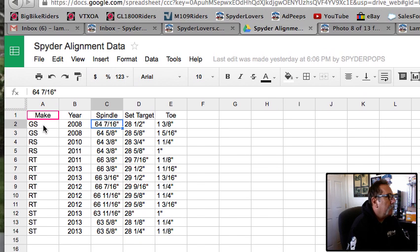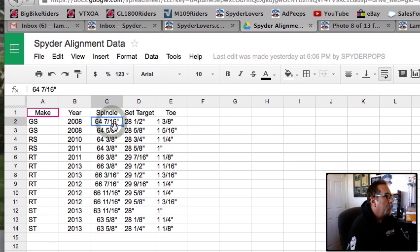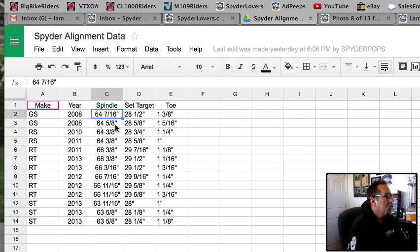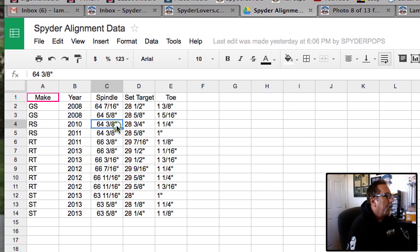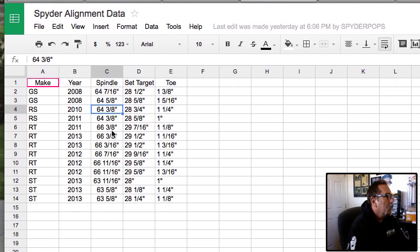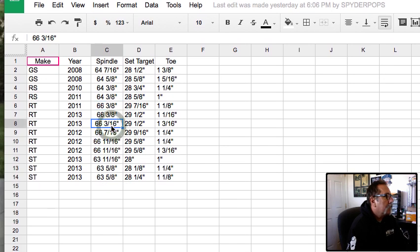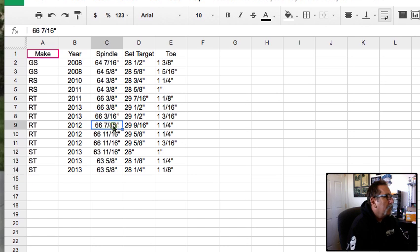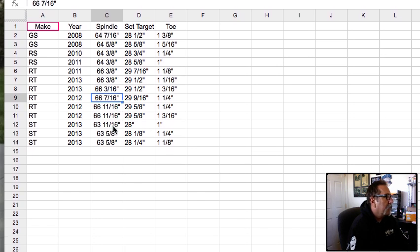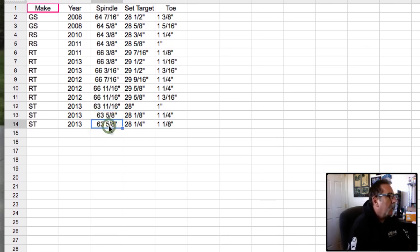We're finding that all the Spiders are a little bit different. Here's a little chart we have: a GS 2008 spindle is 64 and 7/16ths; here's one at 5/8ths; an RS is 3/8ths — those are 64 and 3/8ths. An RT is 66 and 3/8ths; here's one at 66 and 3/16ths; here's one at 7/16ths; these are all 11/16ths. The ST — I've got two that I've been shooting — are both 63 and 5/8ths, and the one I'm doing the video on is also an ST.